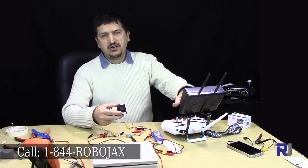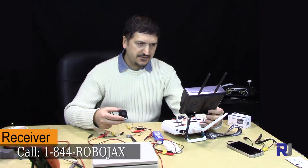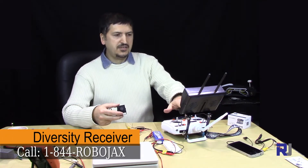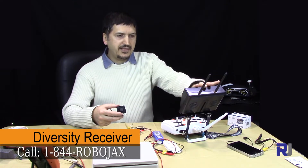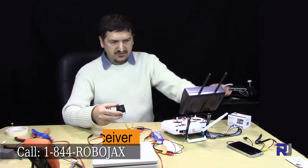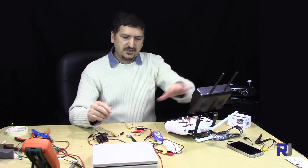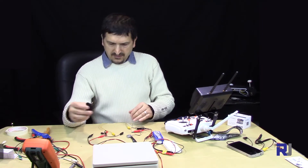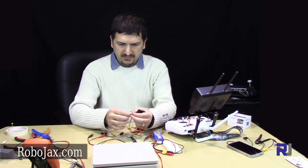Now let's get connected and see the quality of the picture. I'm using an FPV monitor here — this is a diversity monitor with built-in receiver and battery, so this is a very nice device for your FPV. This monitor is also on sale at Robojax.com.